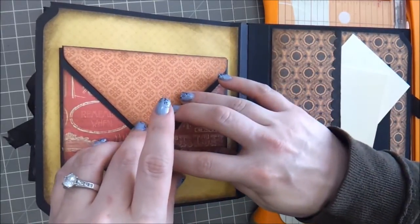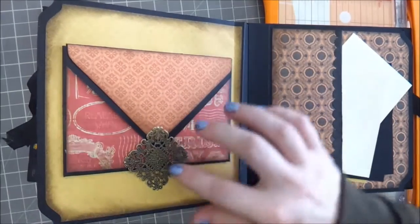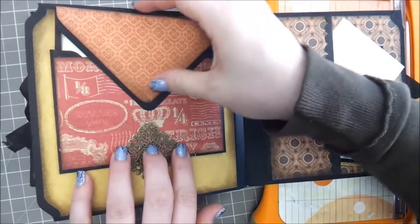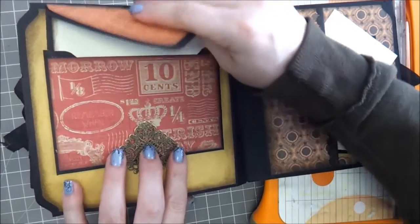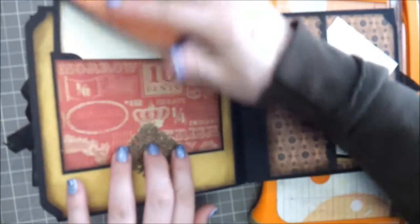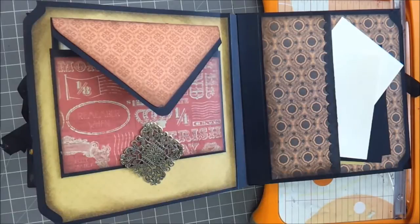I'm going to move it down just like that. Actually, I'm going to pull that out so I don't accidentally glue it together. This will end up under there, but for right now I'm not going to have it under there because I want it to tack down as easily as possible.